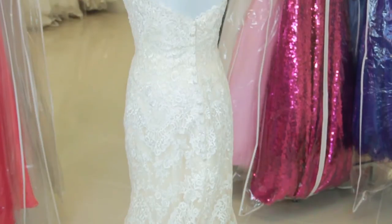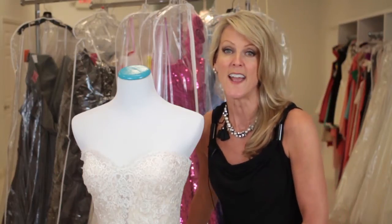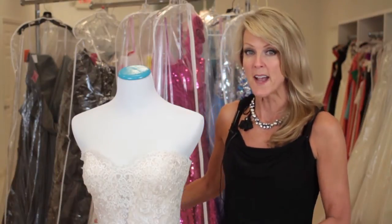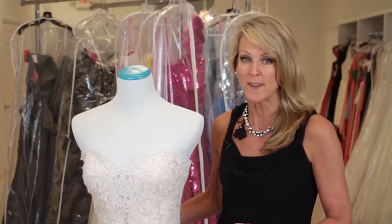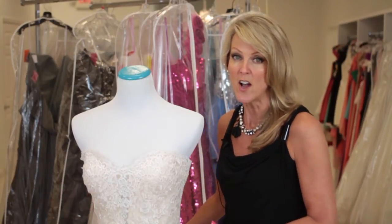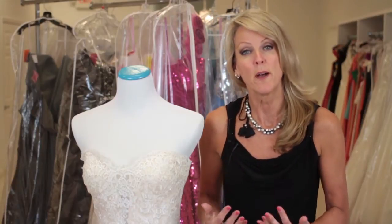The trend right now is either a mermaid or a fit and flare. So if the train is attached to the dress — beside me I have a fit and flare dress — and when you have a dress like this and the train is fairly long, you need to meet with your seamstress and she will create a bustle.